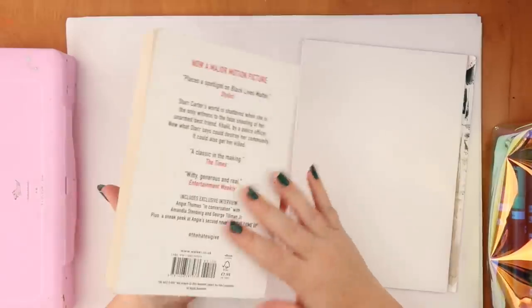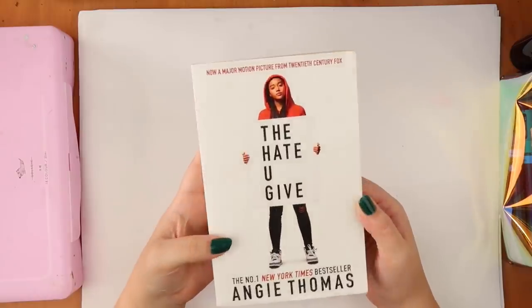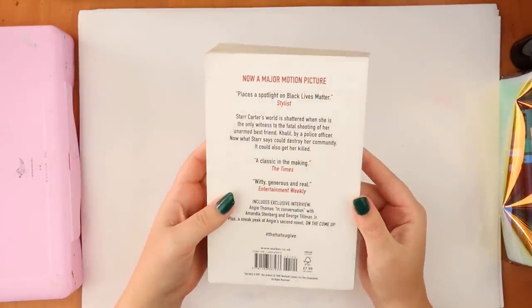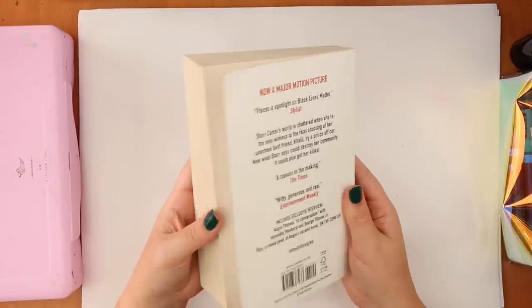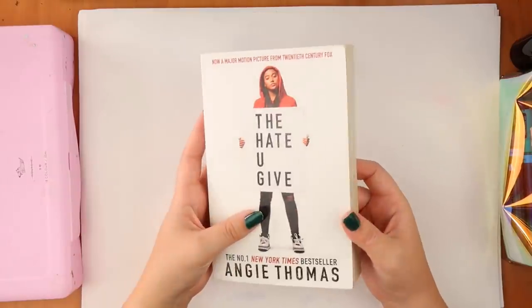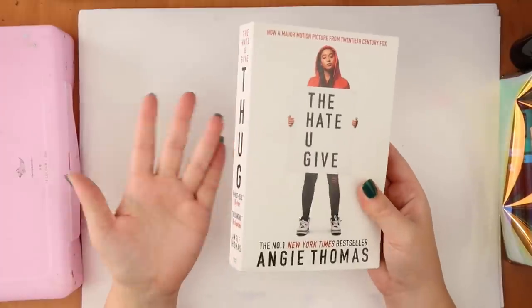We're painting on The Hate U Give today and it's one of my favourite books. I think it's really well written with a strong distinctive style and voice, and the character-driven story is something I really appreciate. What happens is we follow the main character Star Carter from her perspective, and she witnesses her friend being shot by a police officer, which is a very poignant subject matter. It talks a lot about society and race issues in America, and it's good to read this and get a perspective on it.